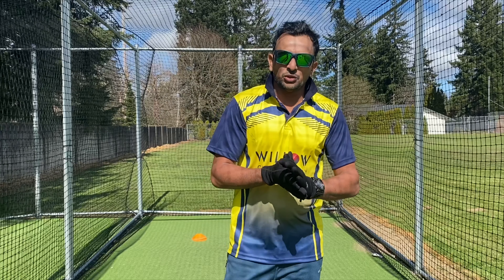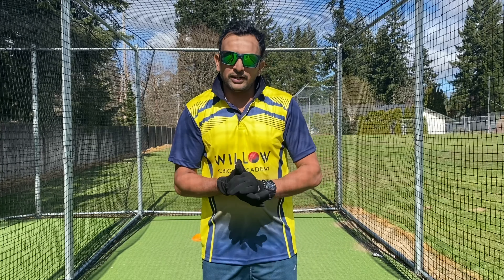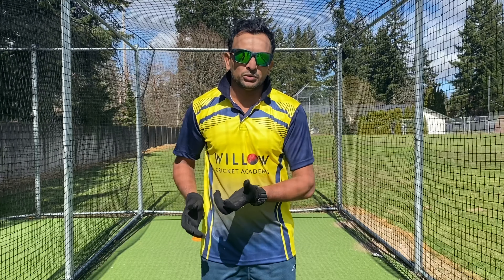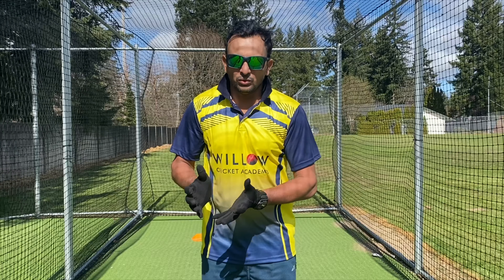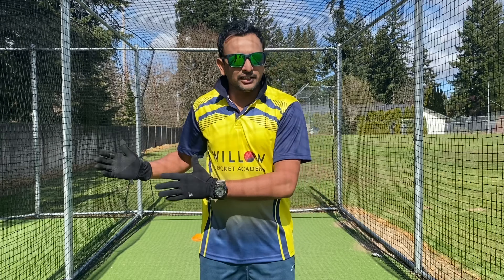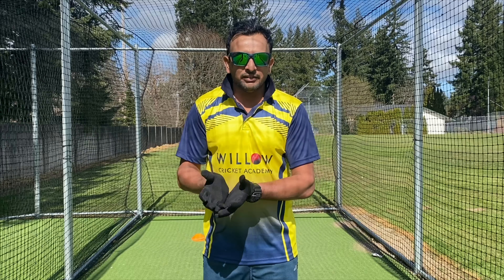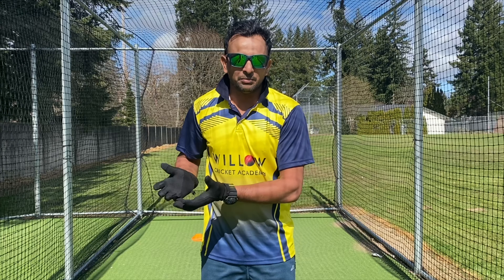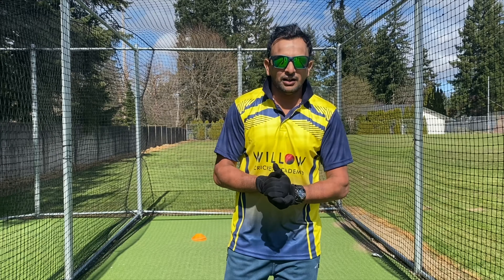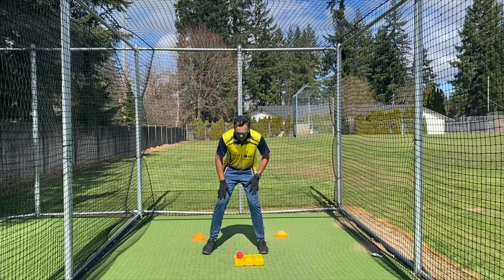I'm going to show you another wicket keeping drill — it's more about the footwork. Whenever you receive the ball, the hand you receive it with should be the closest to the stump. I don't want you to go far away from the stump to get the ball and then come back close — that takes extra time. So basically this is a time-saving drill where you receive the ball in the hand closest to the stump.